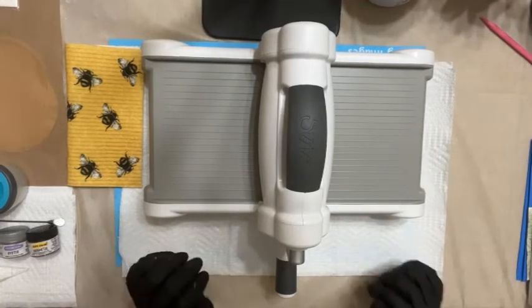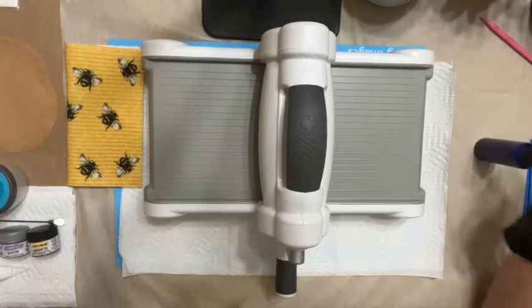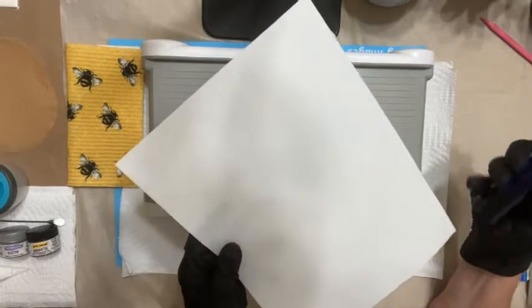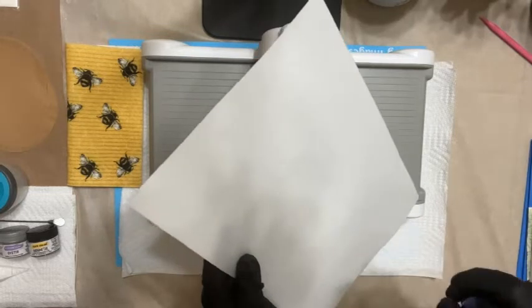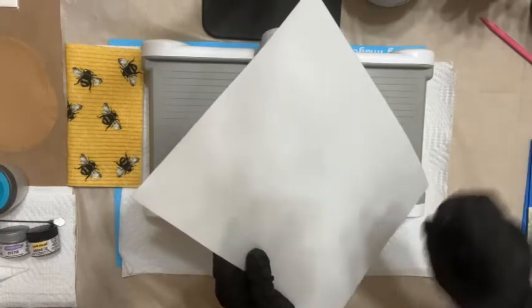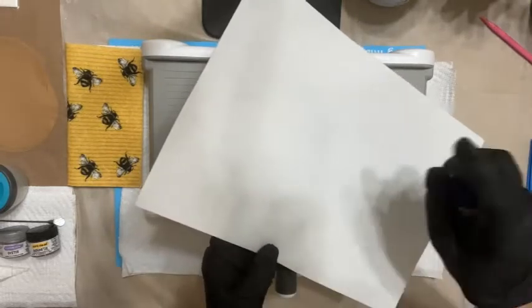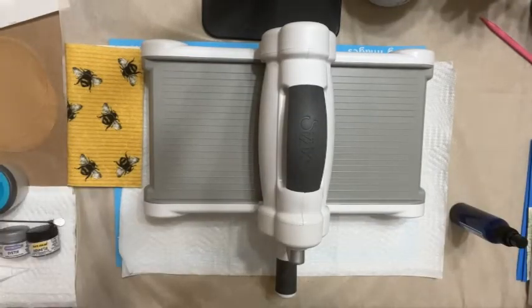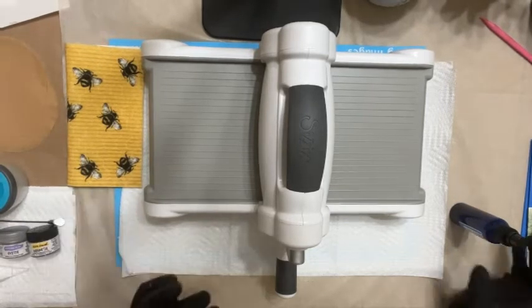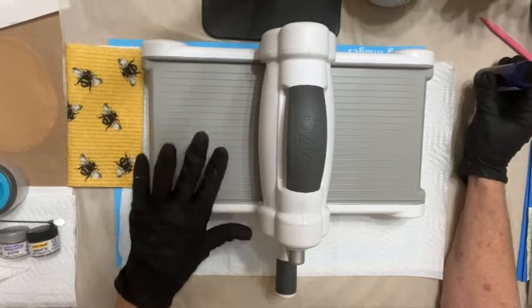The first thing we need to do is condition our paper. I take a Smart Sheet — again, you have a textured side and a smooth side — and I take the paper potion. You simply take your spray bottle, hold it about eight to ten inches away from your paper, and do two to three spritz across the entire sheet. Flip your paper over and do the same thing on the back, then set that aside. Do the same with your wafer paper sheet. You want to give that about two to three minutes of conditioning time before you start running the products through your embossing and die cutting machine.